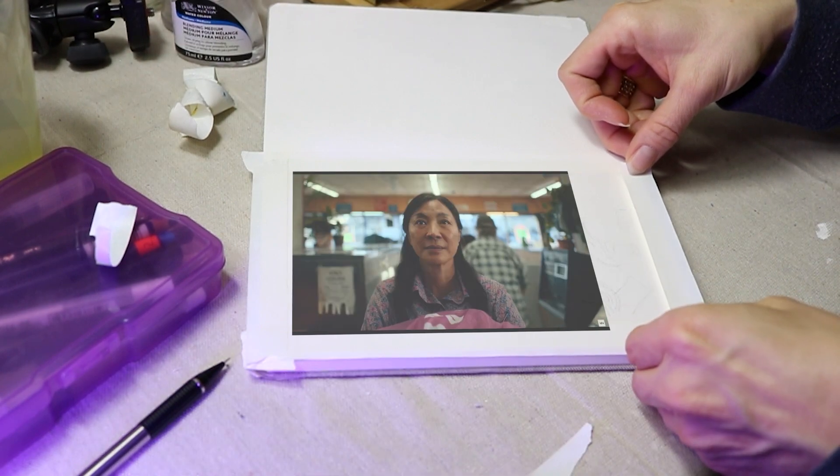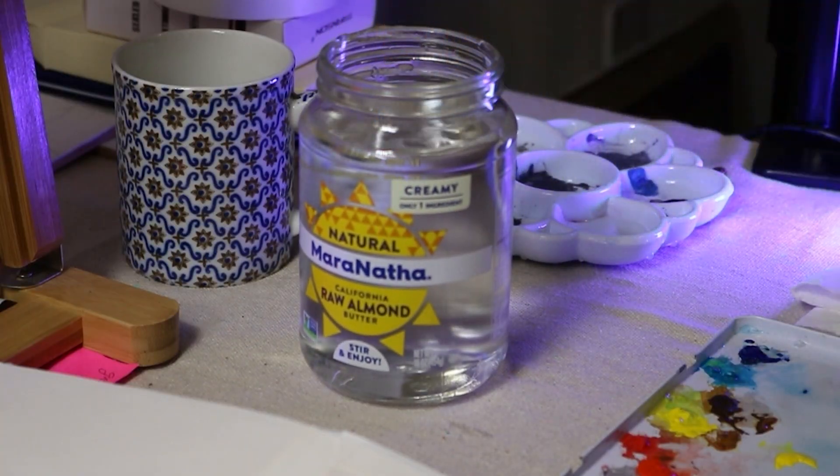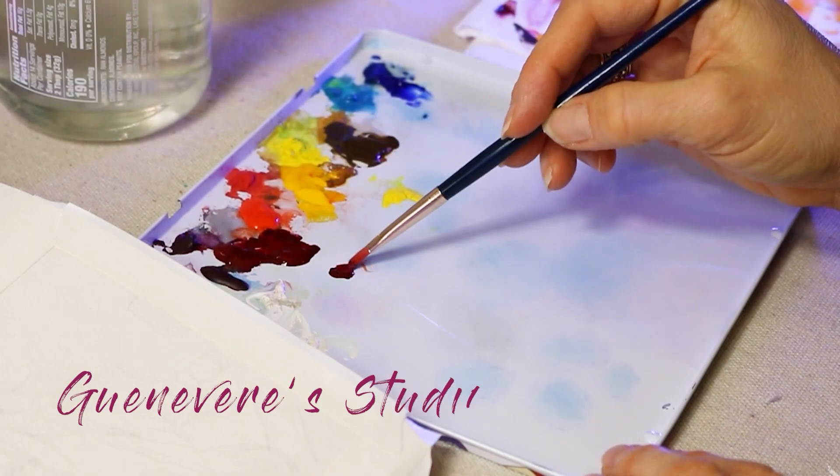Wow, what a great movie. After seeing Everything Everywhere All at Once, I was super excited to come home and do a painting from the movie. This movie really blew me away. I didn't really know what to expect, but I was super impressed.